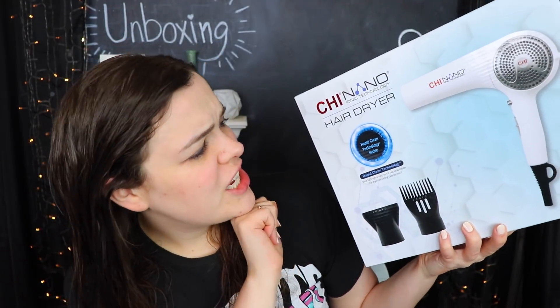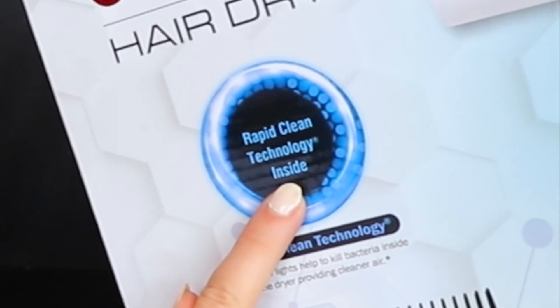It's not that wet anymore so it doesn't look too terrifying, but it is very rapidly falling out. Today I'm going to be trying the Qi Nano Hair Dryer. This was gifted to me by Farouk Systems and it has an ultraviolet blue light inside that is supposed to clean the inside of your hair dryer to make the air cleaner as you blow dry your hair. I also have a lovely new Qi Turbo Brush to try out.